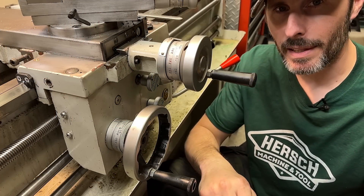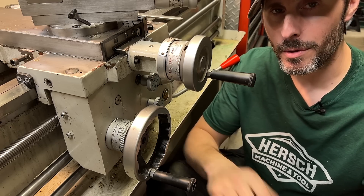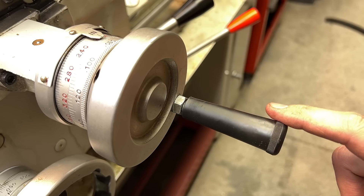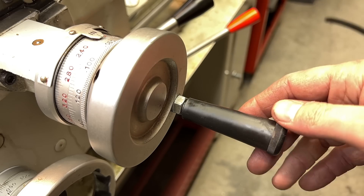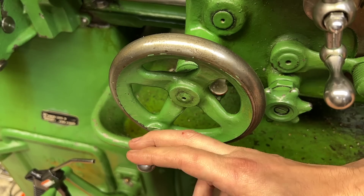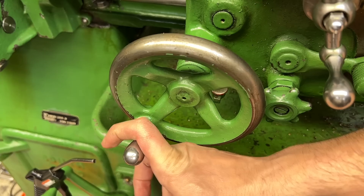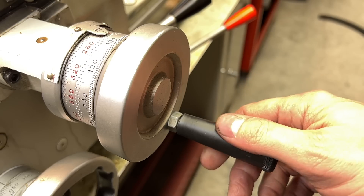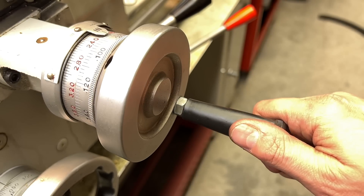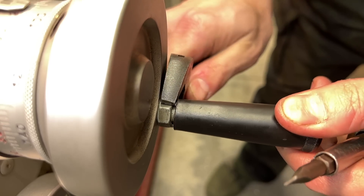These are the handles on my lathe — well, two of them anyway, but these are the two that I use most often, so these are the two that we're going to do first. As you can hopefully tell, these handles are made of plastic. Plastic is the space age material of the future, but if you've ever used a really nice quality machine like a South Bend, you'll notice that none of the handles are made of plastic. There is a huge difference between grabbing a piece of plastic and grabbing a piece of steel. So I would like to replace these plastic handles with handles made from steel, but before we can do that we need to take some measurements first.